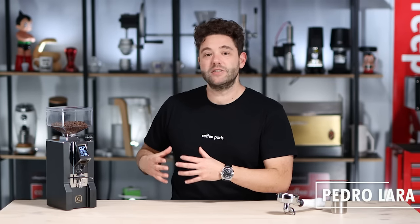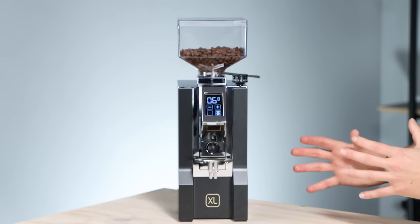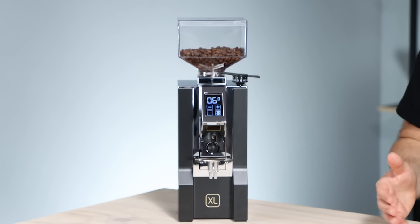This is one of the best home grinders for a small footprint and easy to use on the market. The footprint is tiny — it's the same footprint as the rest of the Eureka range: the Mignon, the Specialita, the Silencio, etc.